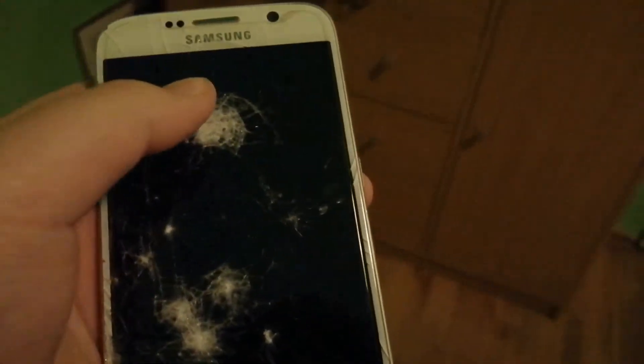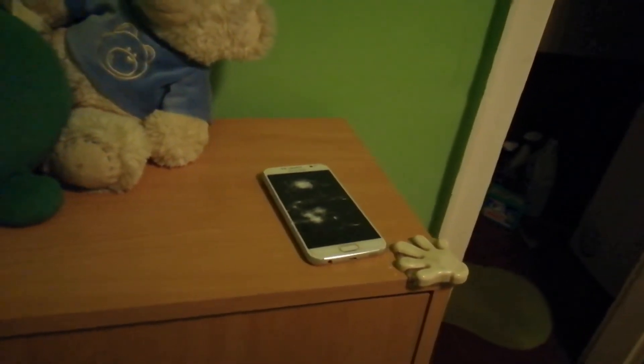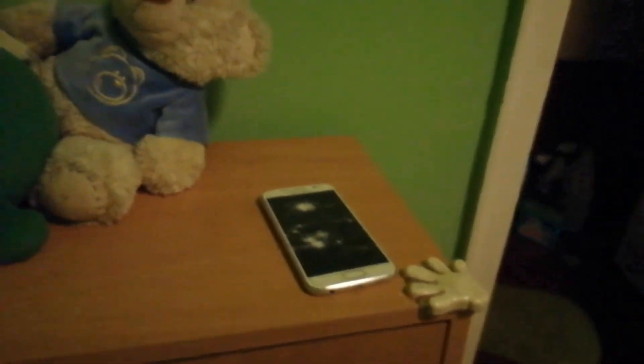The phone is completely cracked. Oh my goodness. It did not survive with the screw protector. Oh my goodness. Here's even my fingers again. The S6 — that was a fail. I should not try this.